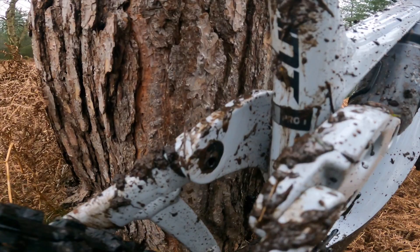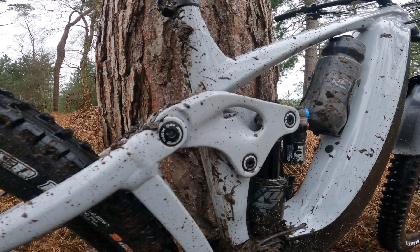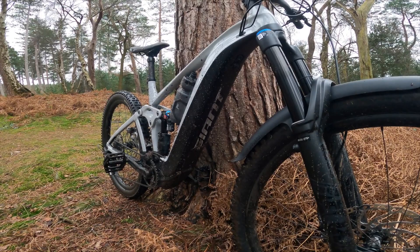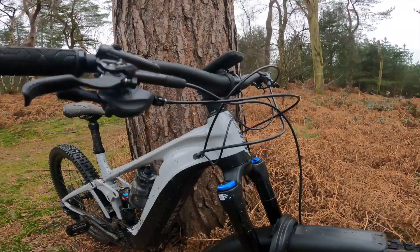The flip chip is just here — you can flip the bolt around from the outside to adjust head angle, bottom bracket height, and seat angle. I'm running high mode — 64.5 degrees head angle, about 78 degrees seat angle — perfect for the chase. The motor is down at the bottom, battery is hidden and tucked away. The battery cover is separate and comes off easily. You can tighten the latch with just a T25 — no other tools required.